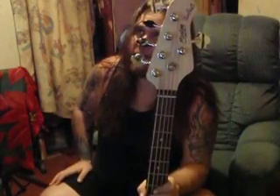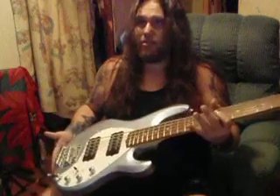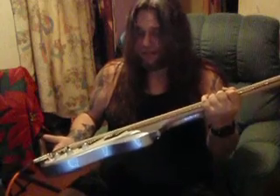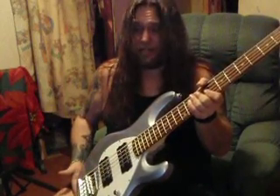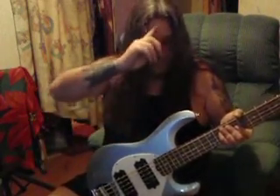First off, this is a Sterling by Music Man Sub Series Stingray 5 HH — five string, two humbuckers, pretty cheap, it was $399. I got $60 off because I ordered lake blue metallic, but this is — look at it — it's kind of a gray metallic in person. You can fool around with the light and might catch a blue, but for the most part it looks nothing like the photos. Usually when you get a guitar and it doesn't look like the photos it looks better in person, but this has no blue in it. Not a big deal because I don't plan on gigging with the bass — I'm a guitarist — but they did knock $60 off because I wasn't happy with the color. The only other choice was olive green.